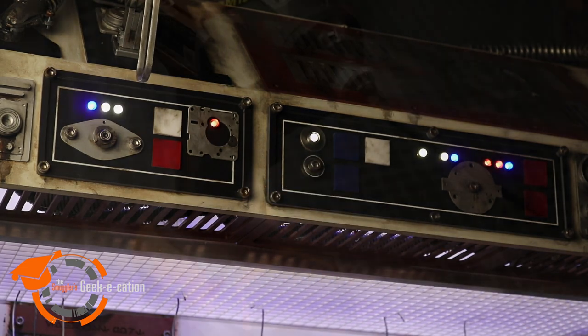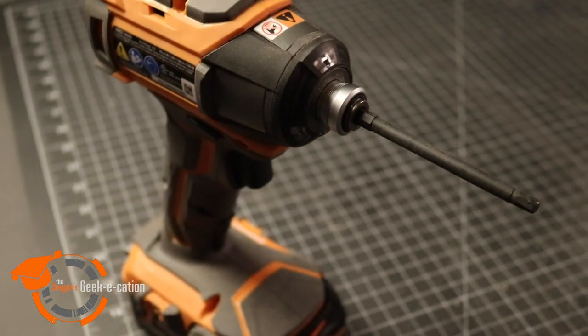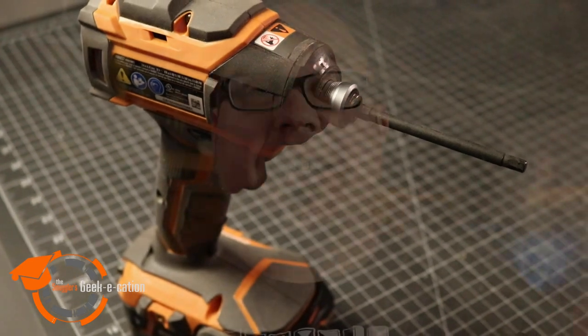I know I'm not shocking anyone — hex heads have been around for a really long time. I just thought it was a good chance to show you some of the tools I use along with these bolts, to give you a little more of an option for your projects.